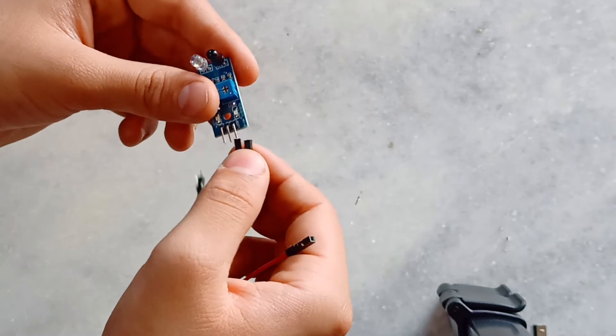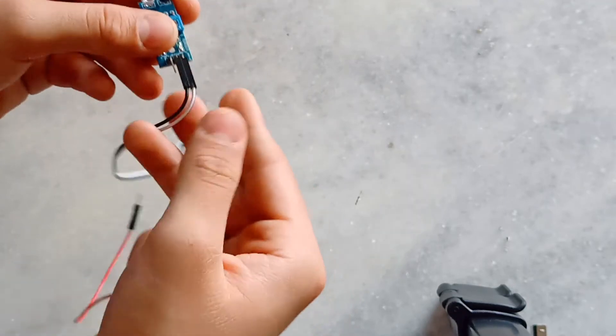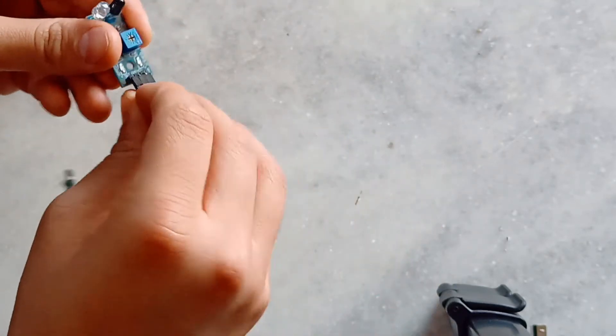In the IR sensor, plug the white wire to GND, which means ground. The black wire to VCC, which means power, and the red wire to OUT, which means output.